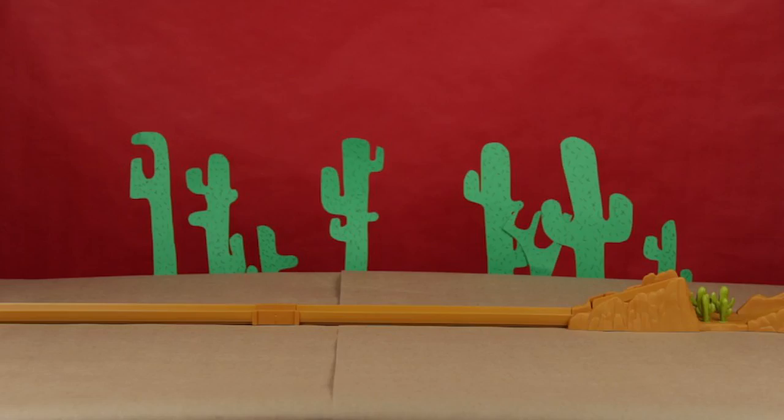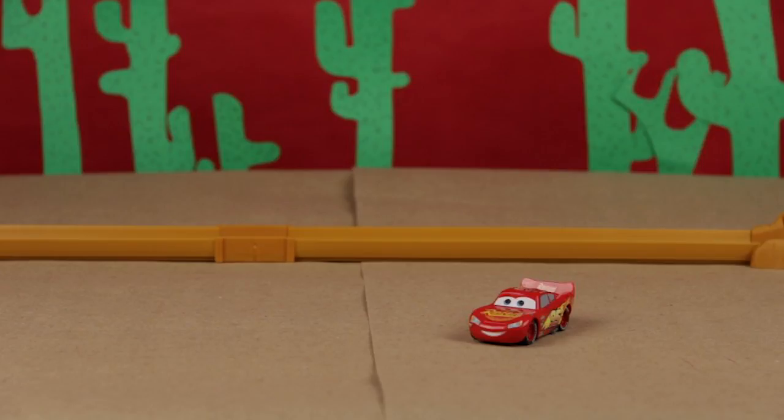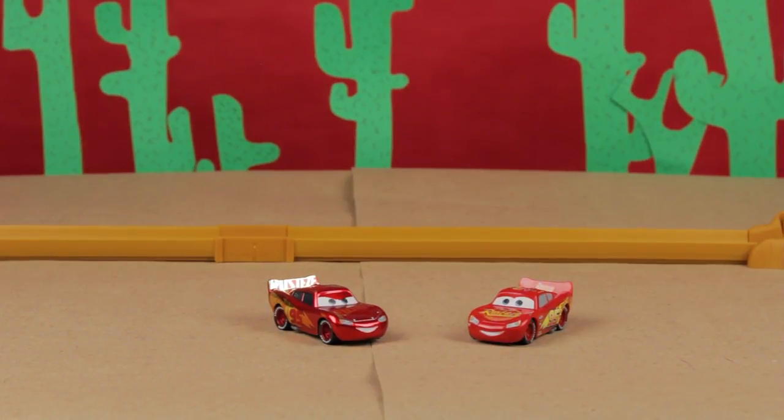You hear that? It sounds like a car engine! It's Lightning McQueen! Hello there! You got here right on time! I wanted to show our friends what a stunt is! In a movie, when there is an action scene that is considered hard or just dangerous, a stunt comes in! In my case, we would have another red car with the number 95, one that looks just like me! Like that one! Are you Lightning McQueen's stunt? Yes, I am! You guys are really similar!